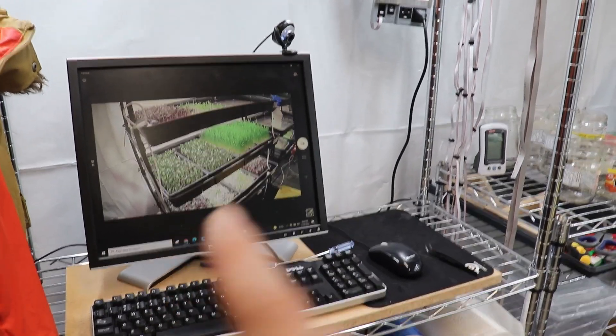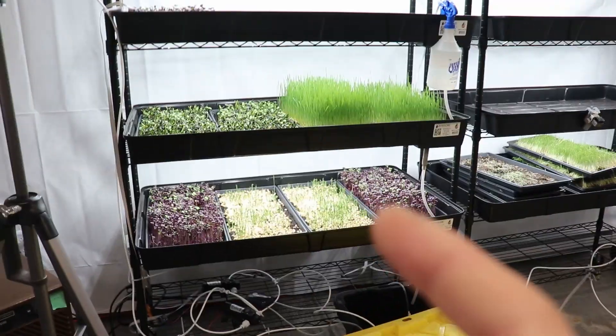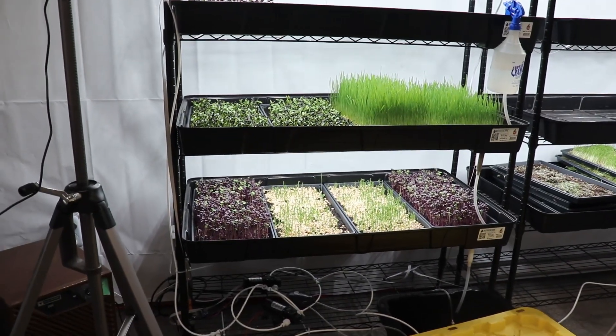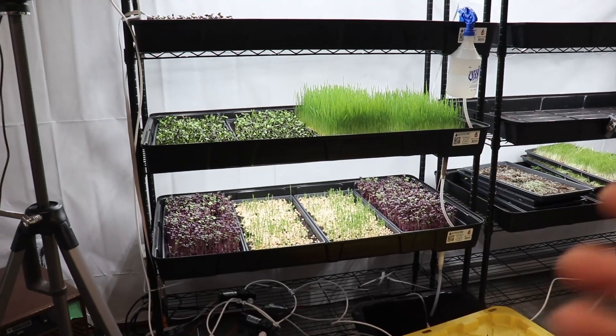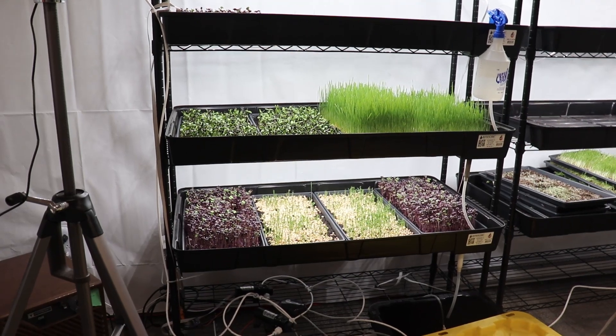The other day I noticed my sunflowers weren't growing as fast as they should, so I went on site and noticed they weren't getting enough water. I added water and tried to fix the issue — it was a solenoid that wasn't behaving properly; it had gotten dislodged.